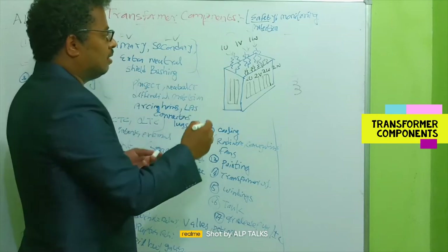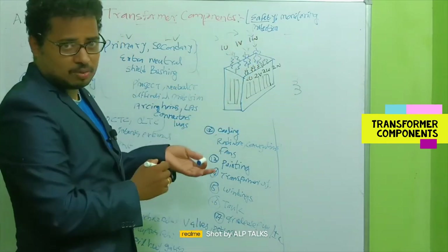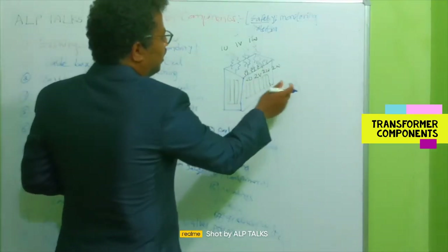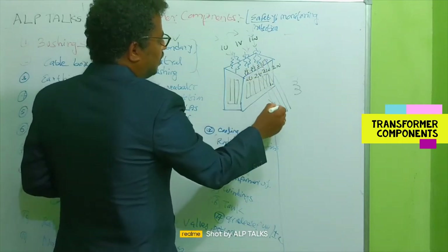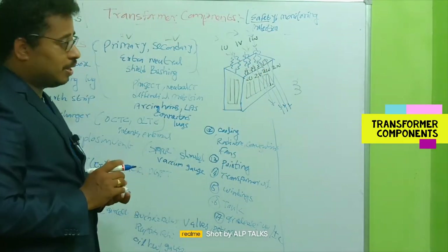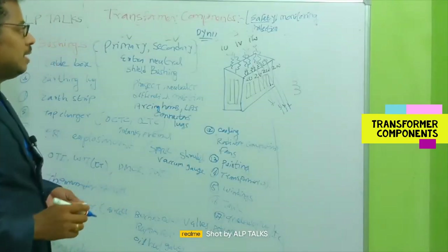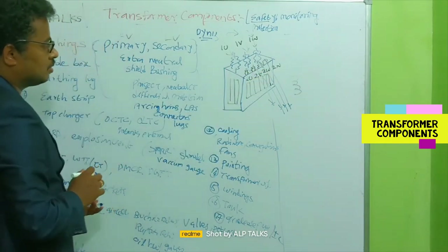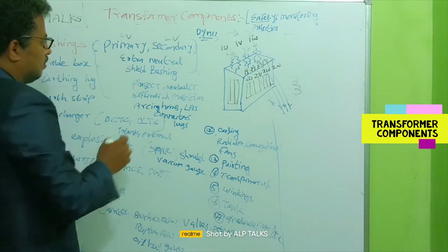When we connect the electrical network to the transformer, electric power flows in. The transformer has windings inside. For example, the LV bushings may be labeled 2U, 2E, 2W, and 2N — assuming a DY11 configuration, where the primary is delta connected and the secondary is star connected. 2N is the neutral terminal. We will discuss bushings in more detail in a separate video.